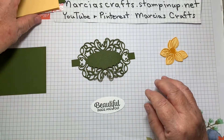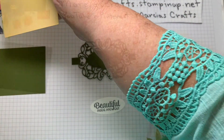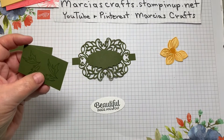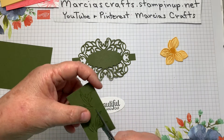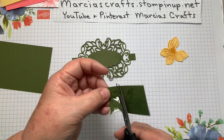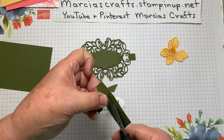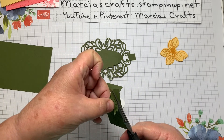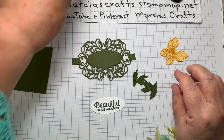Here's our sentiment, and now we need to fussy cut our leaves. I'm just going to cut one to show the technique — you don't have to be super precise, just go around the edges. The idea for a smoother cut is to move the paper and just move your scissor blades up and down. That gives you a much nicer cut. I'll pull in the ones I already did and we're just about ready to assemble.